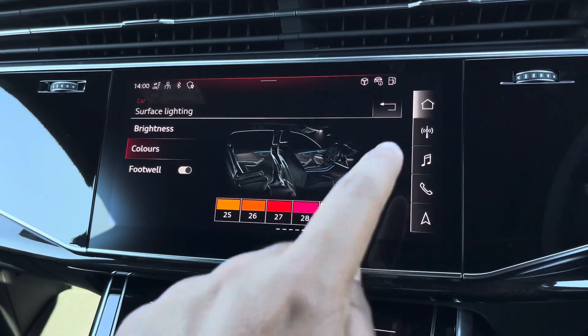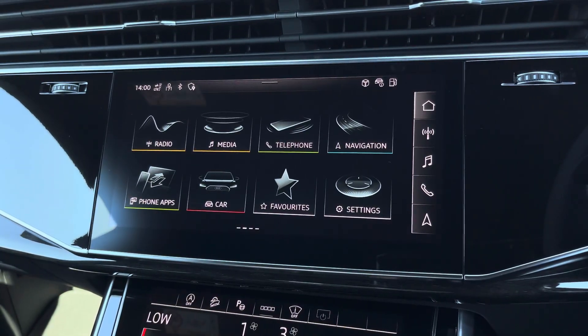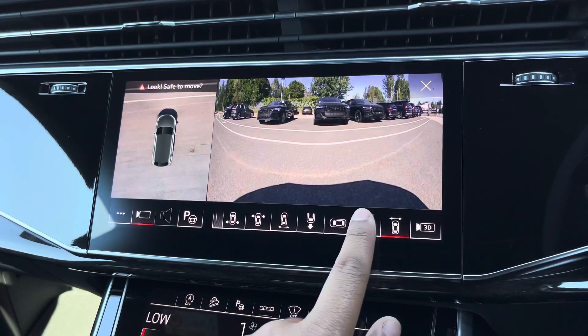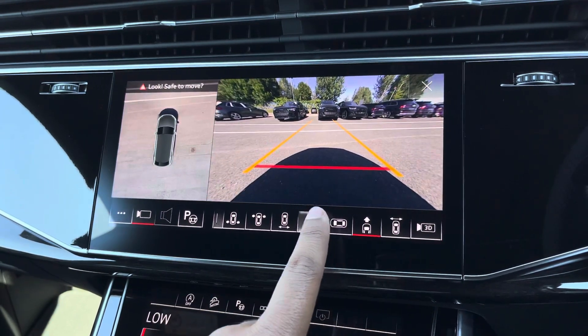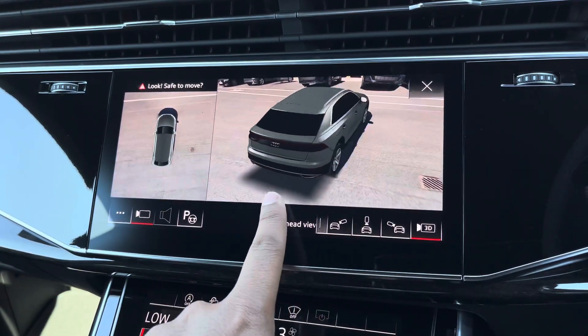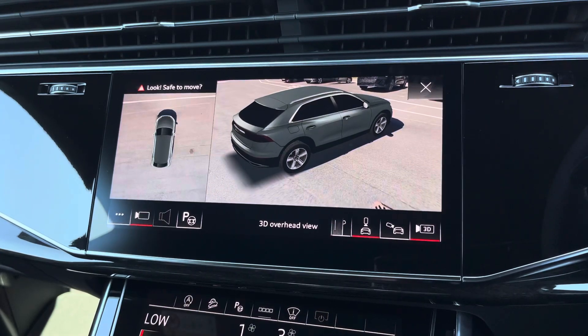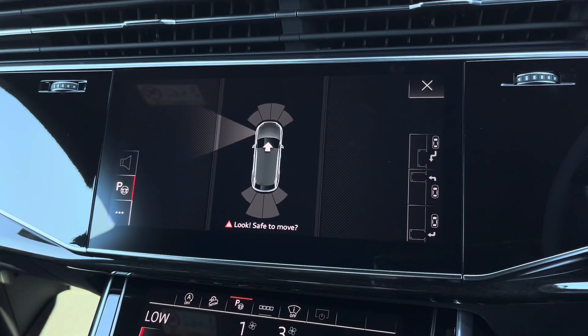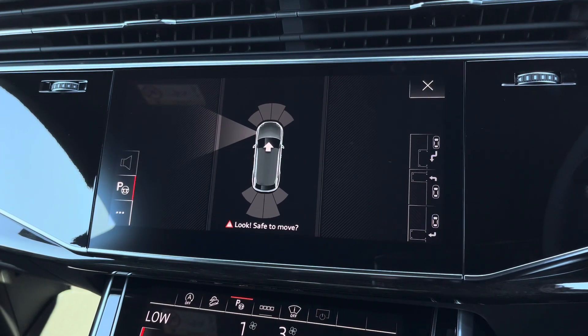Additionally, we have the optional 360-degree camera system with various views for the front, rear and side, including front and rear dynamic guidelines and 3D views, for added assurance when parking or navigating through tight spaces. There's also the optional park assist function, not only assisting with parking your car, but also un-parking your car.